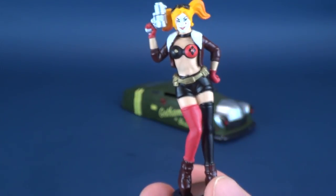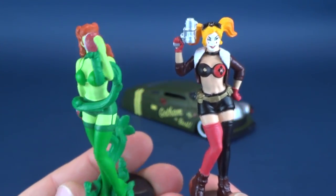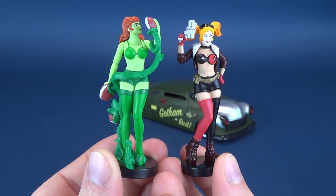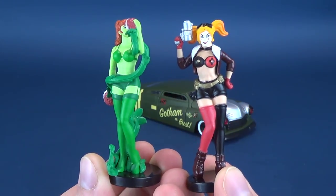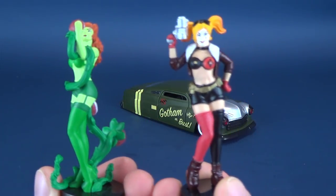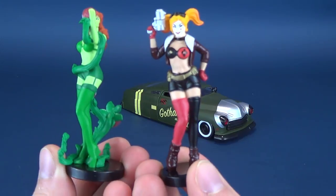I don't know where Batgirl went, but here are Harley Quinn and Poison Ivy side by side. They're about the same height, roughly. You can see how very drastically different they look from one another — Poison Ivy being primarily all green and Harley Quinn in the traditional reds and blacks.